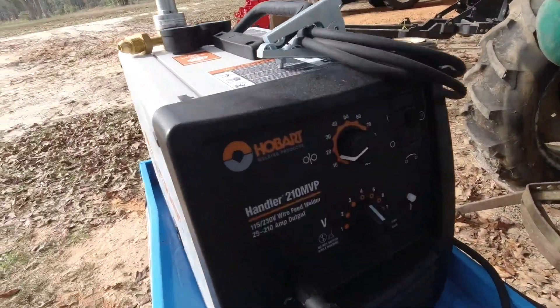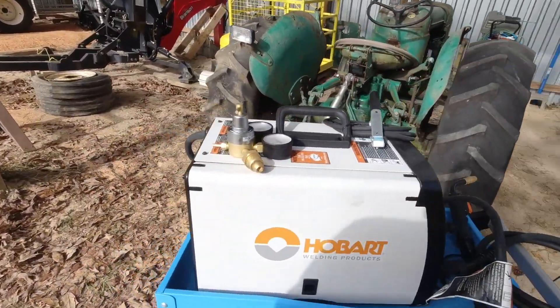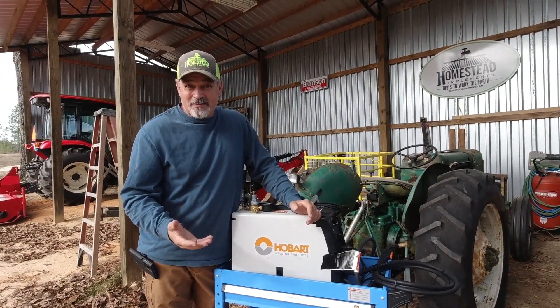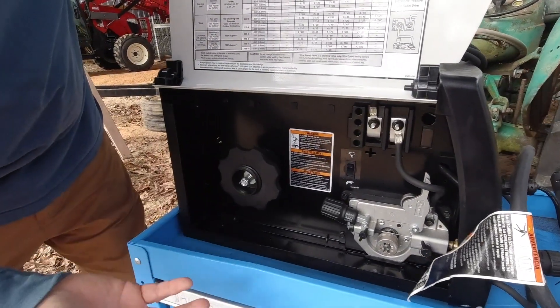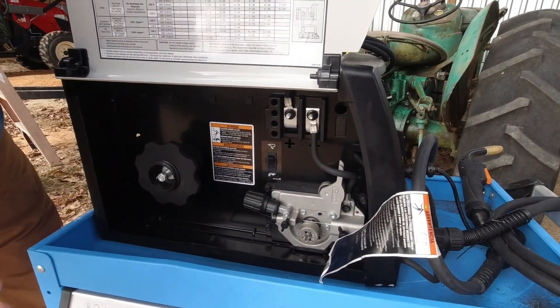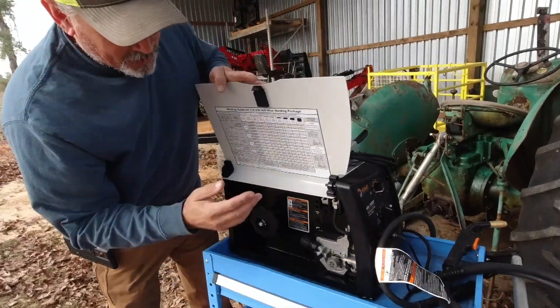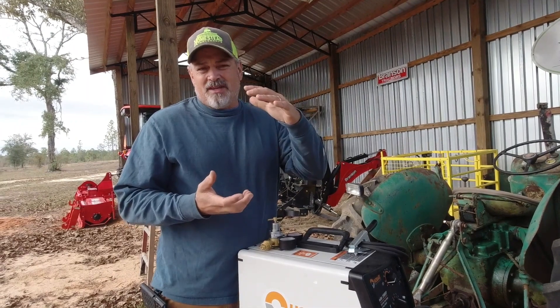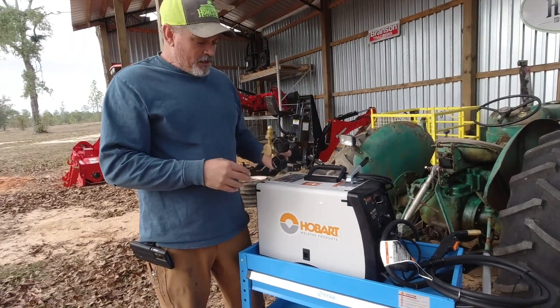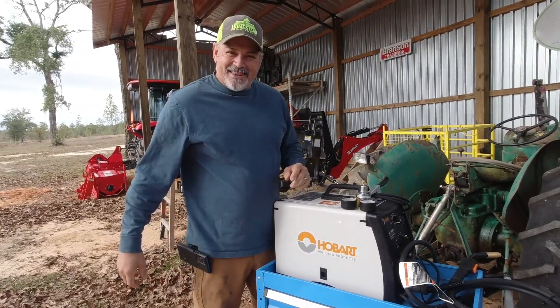I wanted to show you guys something real quick. Check out this new Hobart Handler 210 MVP that I got. I bought this from a pawn shop for $600 — these things are about $1,000 new. This one has the ability to do gas, runs on 110 or 210, and you can do aluminum with it. It looks brand new; maybe it was a display model. I need to run to Tractor Supply because they sell small bottles of the Argon CO2 mix. It came with a regulator — $600 at a pawn shop, and I snatched that thing up.